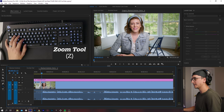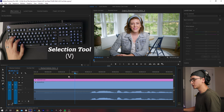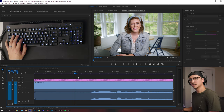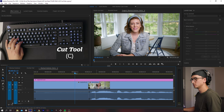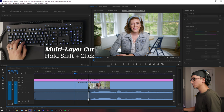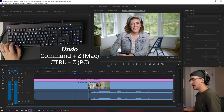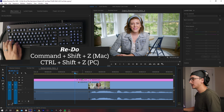Another one I use often is the cut tool, my blade tool — that is C on your keyboard. When you have that open, you click once to make a cut. However, if you have multiple things you want to cut at the same time, hold down Shift and you get the double blade, which cuts through all video and audio tracks at the same time. And then Command Z to undo, Command Shift Z to redo.